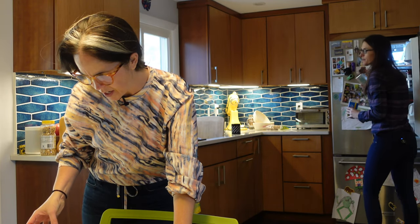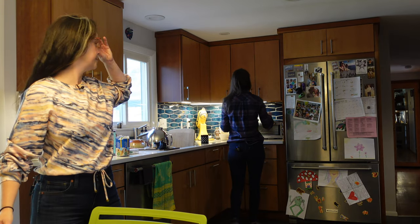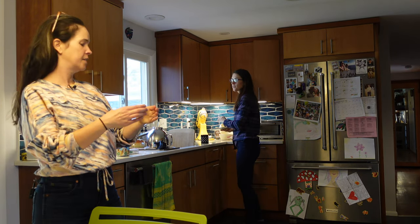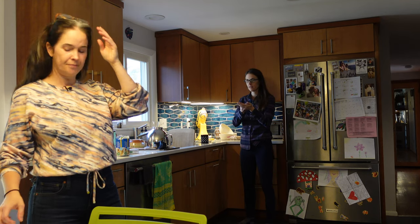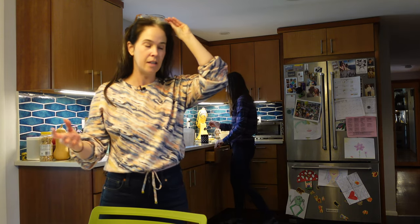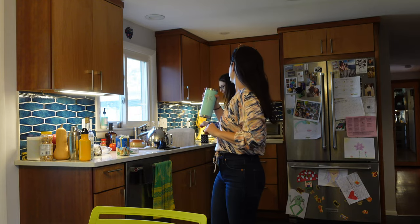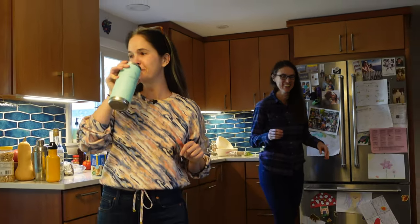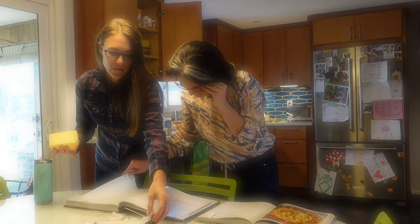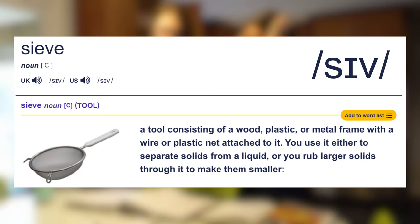The recipe says that we want to sift. Do you have a sifter? No. Do you have one of those fine mesh sieves? We debated the pronunciation — sieve or sieve? So I looked it up. I only found one pronunciation: it's the IH vowel like 'sit.' So it's sieve, not sieve. Sieve.